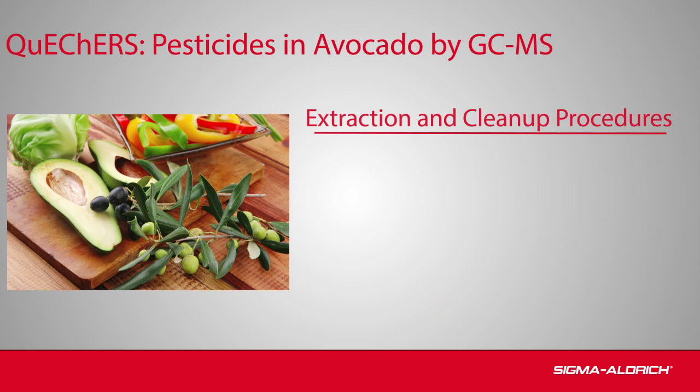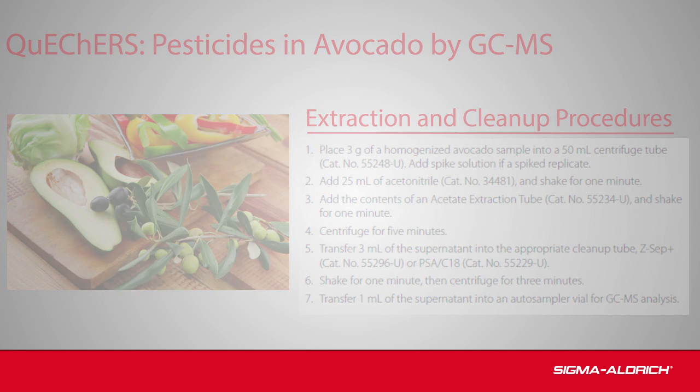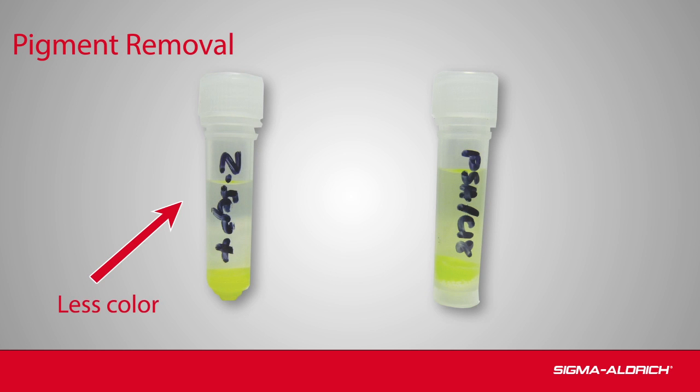An experimental study compared the use of SupelQ Zsep Plus sorbent versus PSA/C18 for the cleanup of avocado extracts prior to pesticide residue analysis by GC-MS. The applied procedure was similar to that of the AOAC and EN official QuEChERS methods. After QuEChERS cleanup, the extracts were visually compared. Less color remained in the extract on the left, cleaned with Zsep Plus, compared to the extract on the right, cleaned with PSA/C18, indicating that Zsep Plus has a greater capacity for pigment removal.